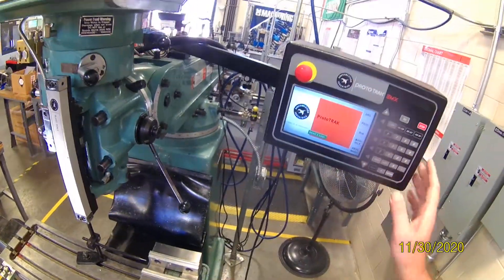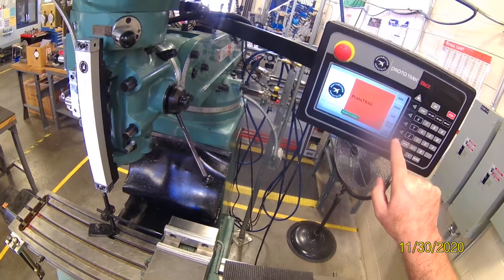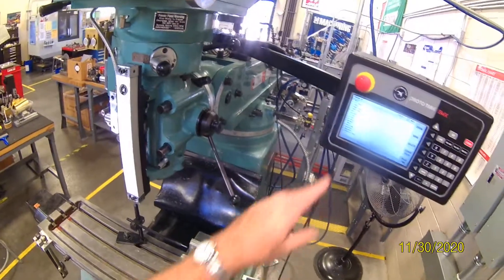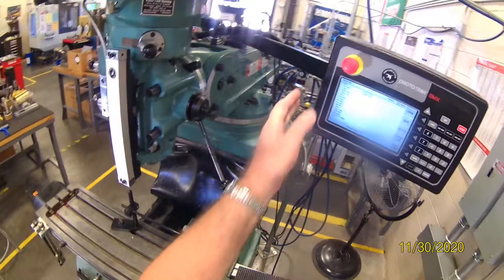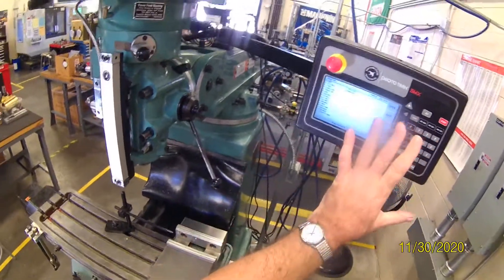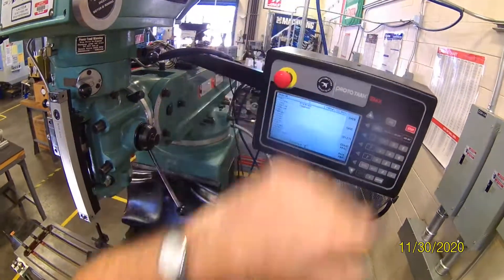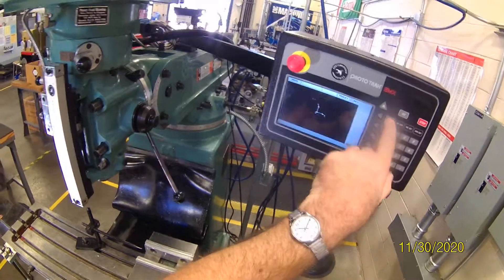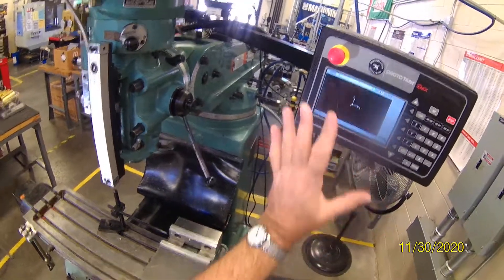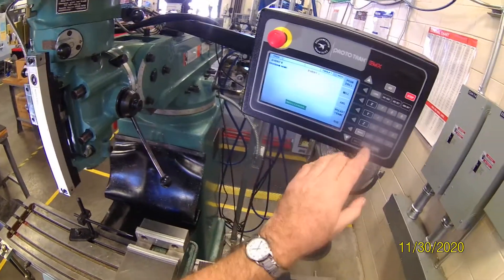We're just going to do programming. We've got DRO, program, run, math, help, and this is program management. If you are calling up a program, it's only going to be by number, so you need a good way of tracking that. If it says MX2, it was programmed here. If it says CAM, it was programmed outside and brought in with a USB in the back. I usually hit program and hit the look key — if there's nothing there, that means there's nothing in the active program.